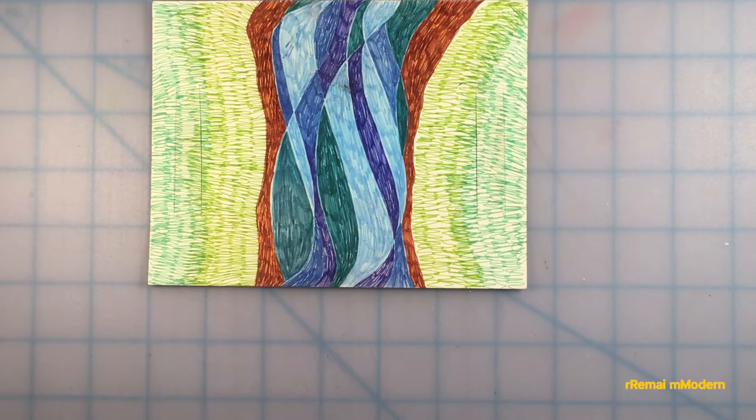This project encourages you to tap into your experiences of rivers and river valleys. In the example, a river and river valley are seen from above. The river has sandy edges and grassy banks.